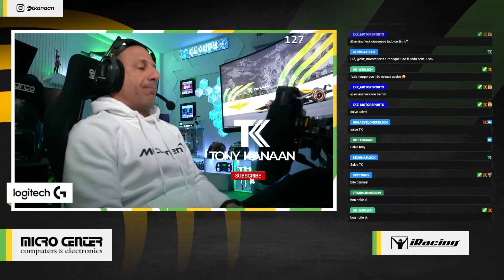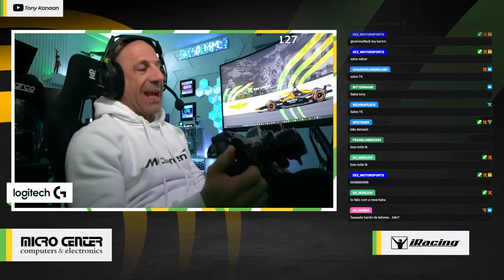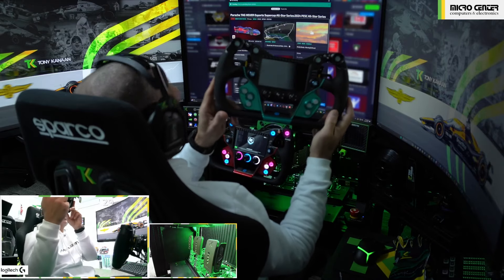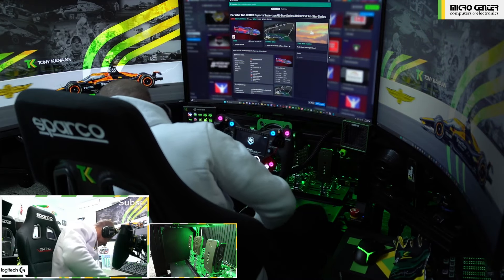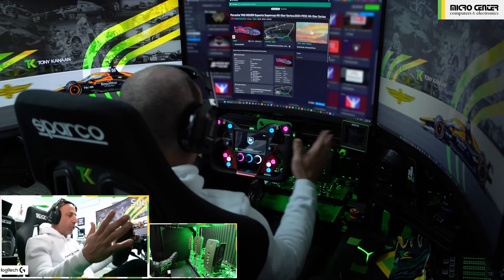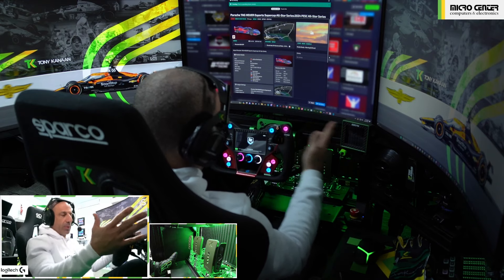Tonight we're gonna try the new wheel, the Cube Controls GT-X2. It was supposed to be one for me and one for Tyson, but too bad — now they're both mine. The wheel comes in two sizes: 30 and 32.